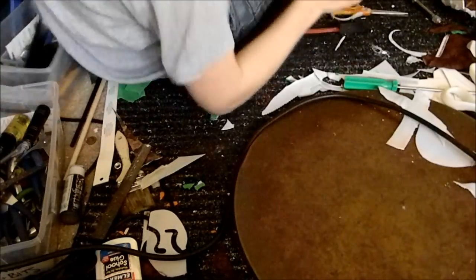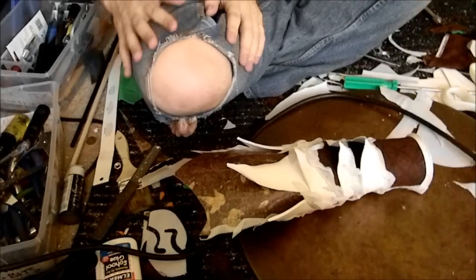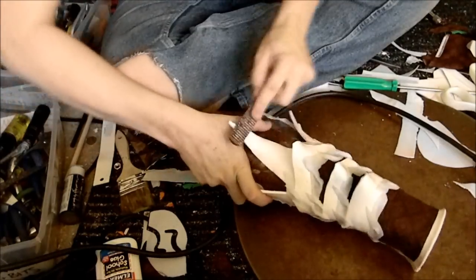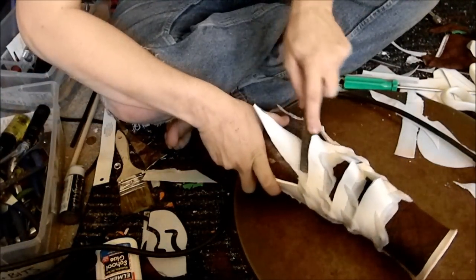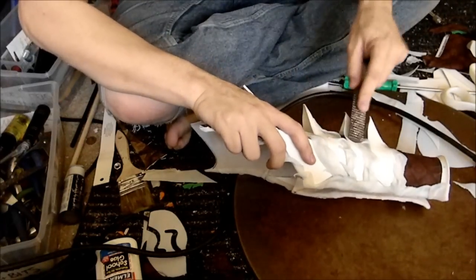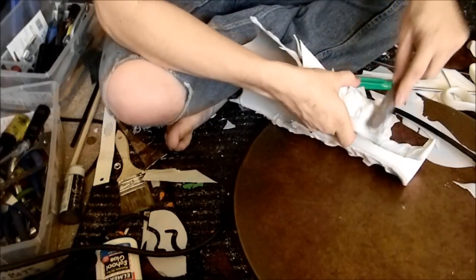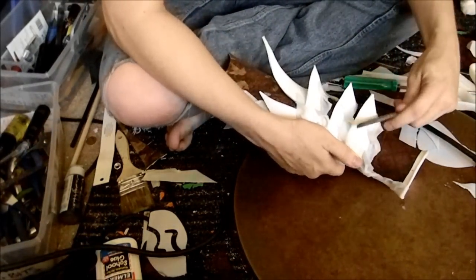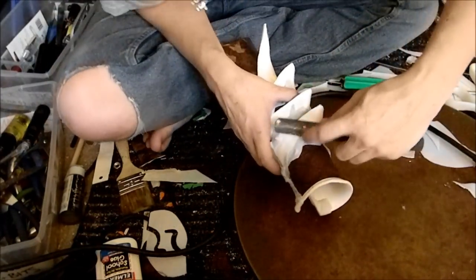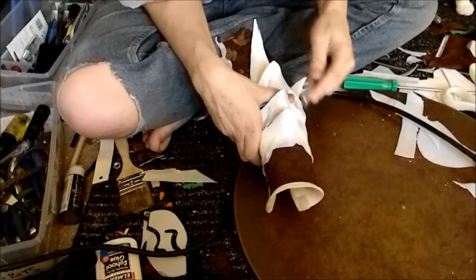First, what we're going to want to do is score up the PVC a little bit so that it takes to the paint a little bit better. I'm going to get in there - it'll take reasonably well especially if you're using a nice acrylic or Krylon paint, but scoring always helps out. I'm going to use the rough side and put a little battle damage on here. Yeah, that's going to look nice!